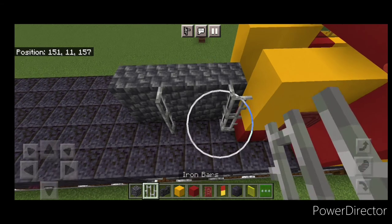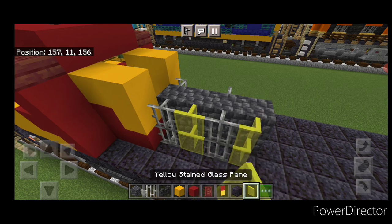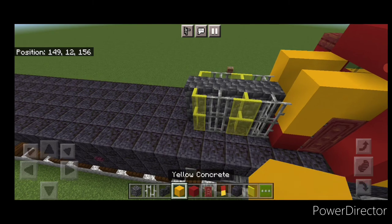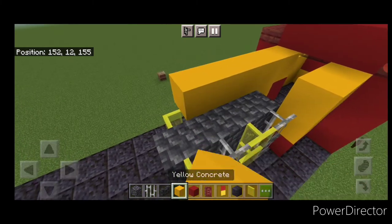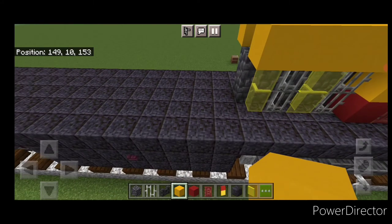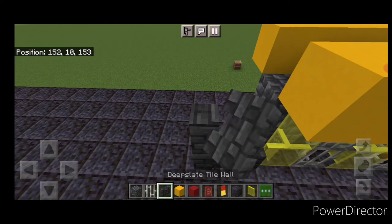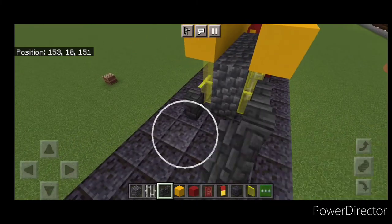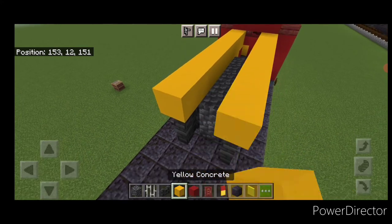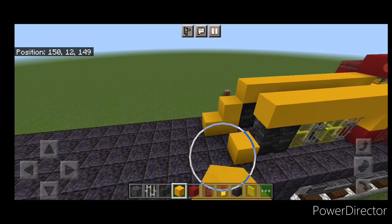Then two iron bars here and here, and do the same pattern on this side. Then put two yellow stained glass panes in the gaps on each side. Run four yellow concrete up each top outside edge. Then behind it on each side, do a two by two of deep slate tile walls. Put two more cobbled deep slate in the middle to fill in the hole and two yellow concrete on top of each side. Then behind this on each side, make this L shape of yellow concrete.